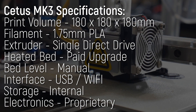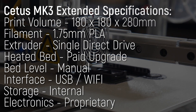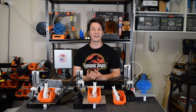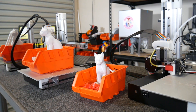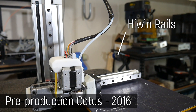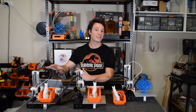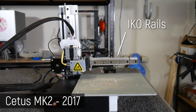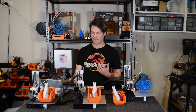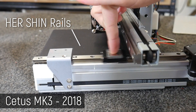The standard Cetus has a print volume of 180 by 180 by 180 millimeters, and there's an extended version which gives you an additional 100 millimeters in Z height. Tier Time hasn't been sitting idle either, and these three machines may look similar but they actually have quite different components driving them. My pre-production unit from 2016 has Hiwin rails, but Tier Time went with IKO rails for the Mark I and Mark II. Global demand for linear rails ramping up resulted in yet another change to the Mark III — Hiroshin units — with a price jump to $399 US standard and $499 extended.